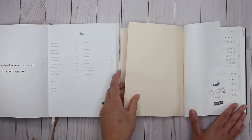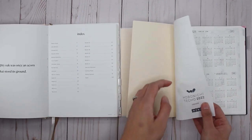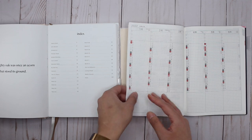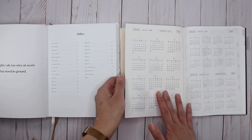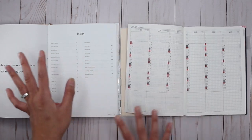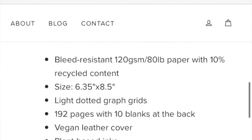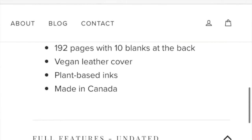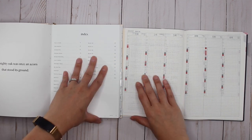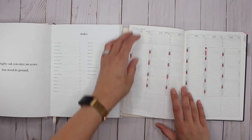The Hemlock and Oak has a beautiful quote in the front that says 'the mighty oak was once an acorn that stood its ground.' Immediately the big difference I want to point out is the paper. The paper in the Hobonichi Techo is Tomoe River paper - it's a very thin paper but it's amazing when it comes to fountain pen inks and watercolors. It can hold up to a lot more different mediums than certain other papers. The Hemlock and Oak uses 120 GSM or 80 pound paper, made with 10% recycled material.